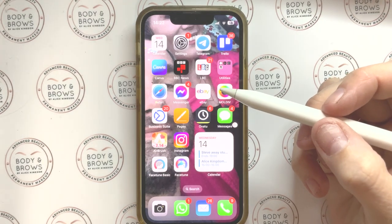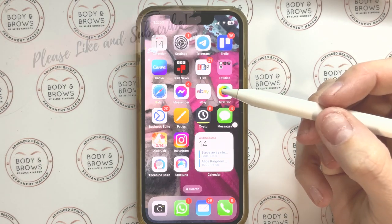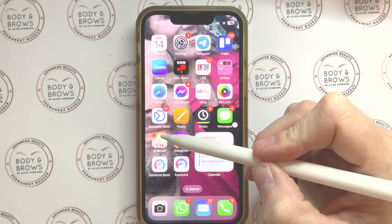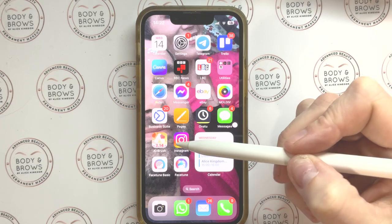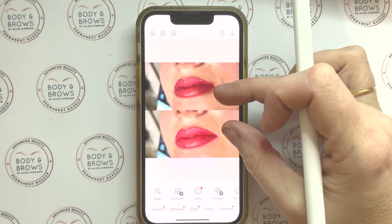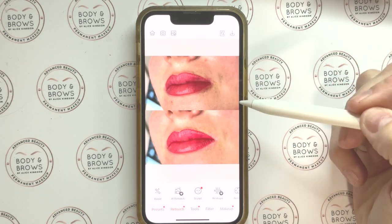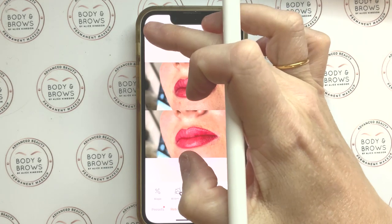In this video I'm going to show you some really simple and easy ways to adjust our work. We don't want to photoshop it so that it's unrecognizable — we don't want to touch the work itself — but we do want to be showing our work in the best light possible. The two apps I'm going to be using are Airbrush, which has some free and paid options, and Facetune Basic.